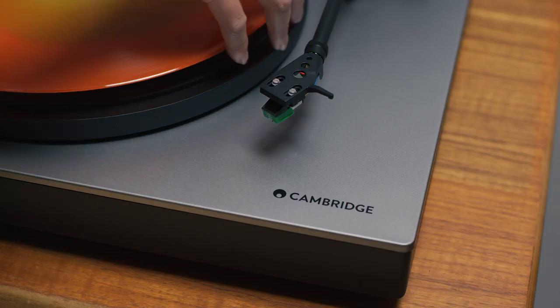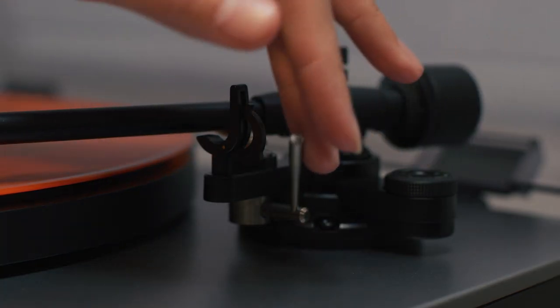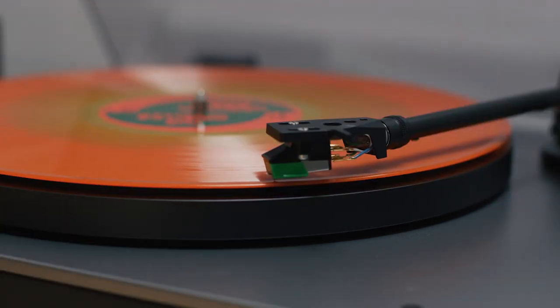After hours of listening, we selected an Audio-Technica moving magnet cartridge to be ready fitted on Alva ST. With no fiddly setup you'll be playing records in minutes. The elliptical stylus provides a greater contact area with your record's grooves, producing accurate tracking of information and of course great sounding music.